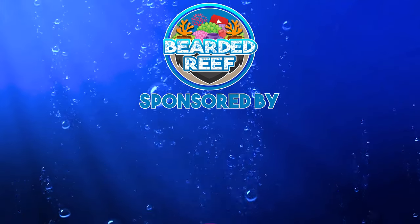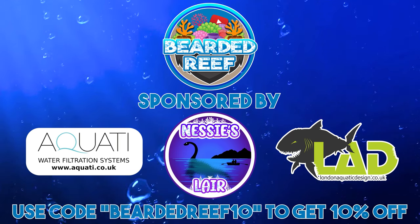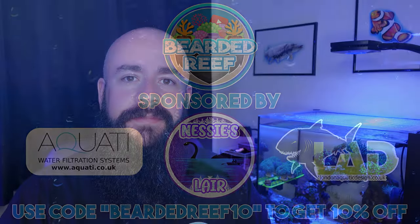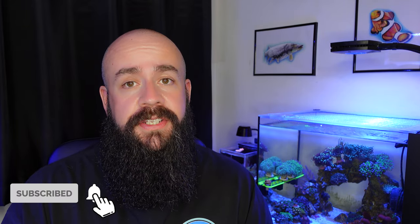Hi everybody, welcome back to Bearded Reef. My name is Ross and in this video it's the 18-month update of the little Waterbox Peninsula Mini 15 Gallon. I've had the tank set up now for 18 months, so a year and a half. I thought I'd just do a little update for you guys to show you how the tank's doing and what's going on with it.